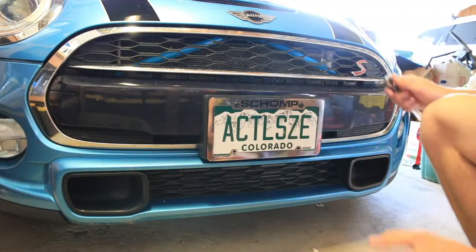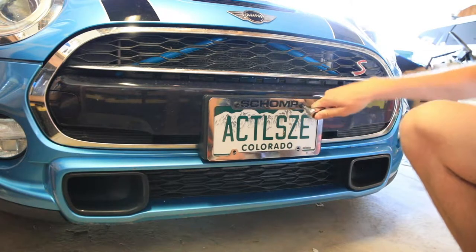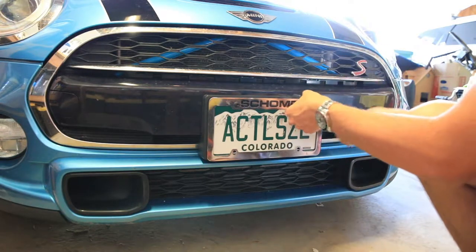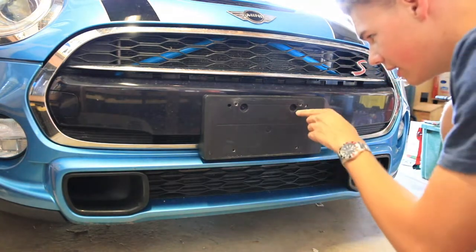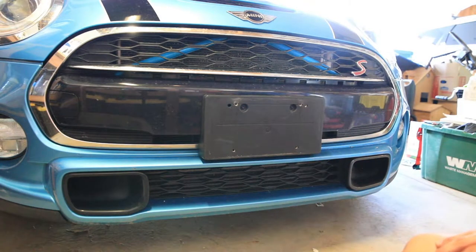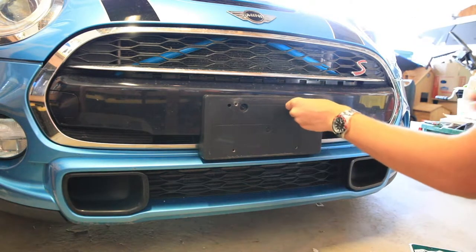For reasons entirely unknown to me, my local dealership decided to use a Torx T30 bolt to hold on the front plate. No clue why, because on the back they use Phillips heads — but that's the world we live in. And then in here they use a Torx T20. Yeah, they use a T20 up here.